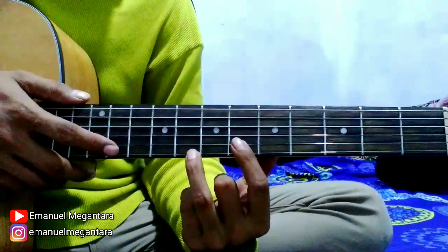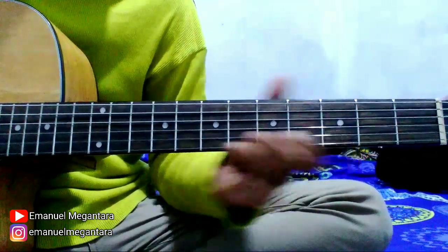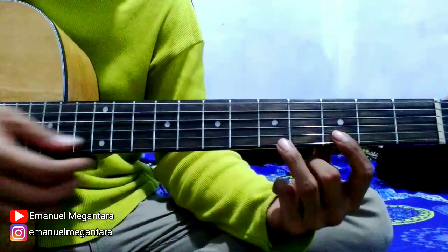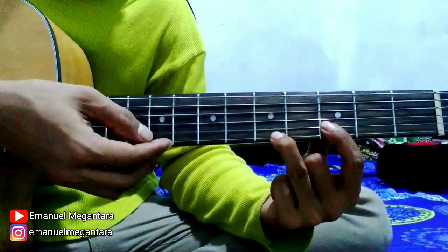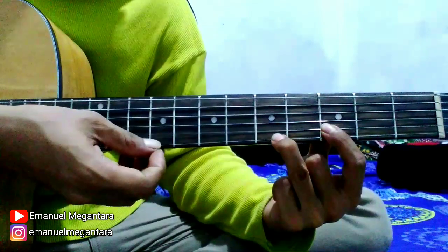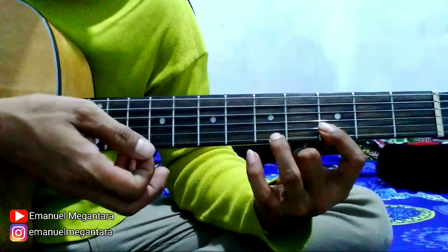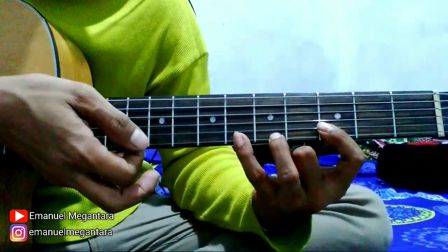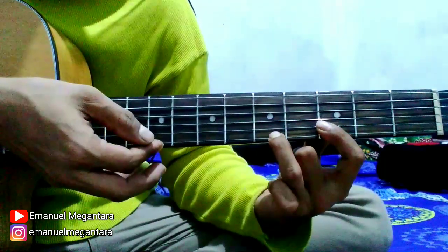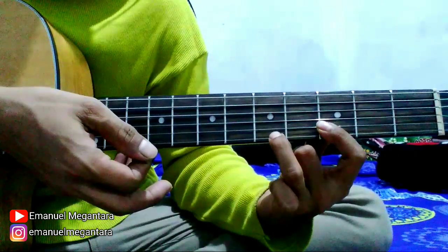Oke, next di bagian yang kedua yang seperti ini. Petik senar 2 fret 3, 1 fret 5, diulang-ulang ya. Kemudian 1 fret 6, 2 masih fret 3, 1 fret 6, 1 fret 5, 2 fret 3, 1 fret 5.